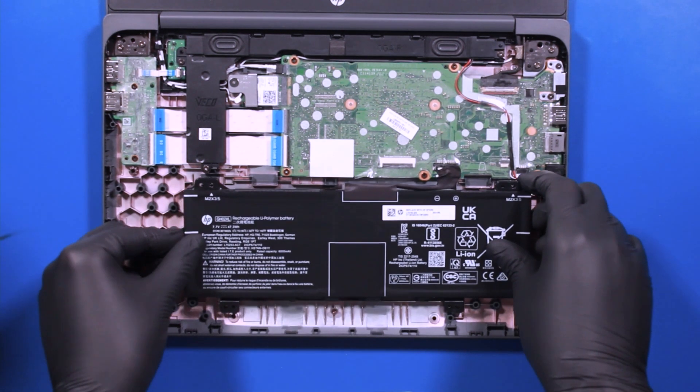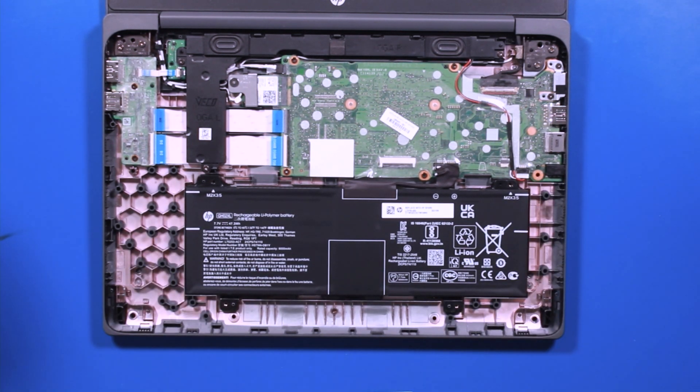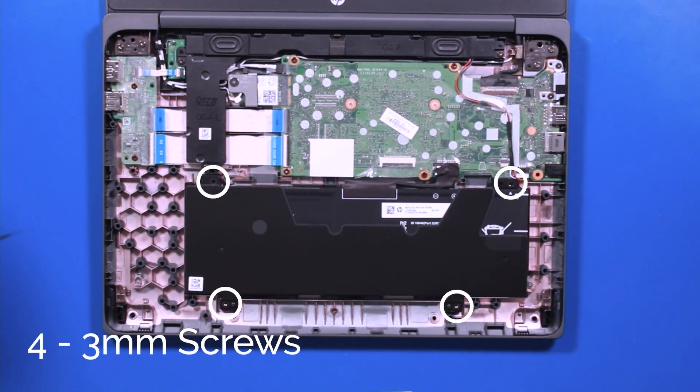Replace the battery. Replace the plastic covering, and replace the four 3mm screws.